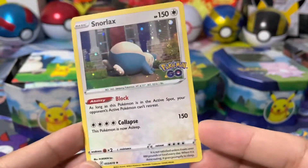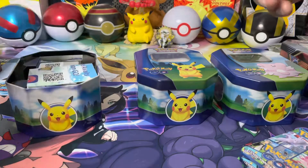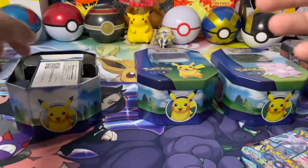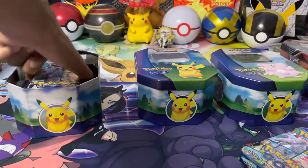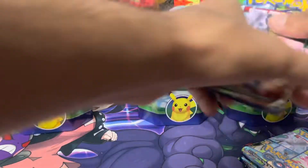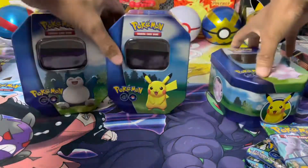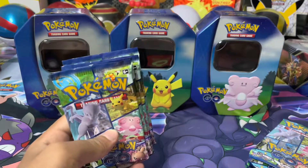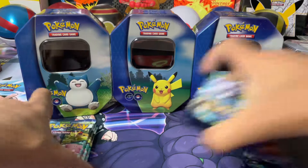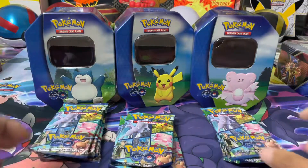Usually with these tins when Pokemon releases them I do a video just letting people know what sort of packs you get, because it is a holiday set. Let me know which one is your favourite tin. Usually they come with random packs and I like to open them to see what packs they get and let you guys know so you can decide if you want to buy those tins. Here because it's a holiday set it is just all Pokemon Go packs. So yes, that's four packs - each tin, 12 packs in total.